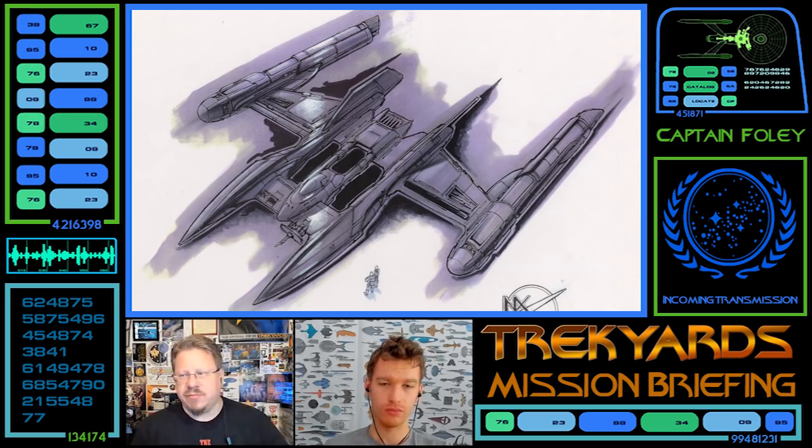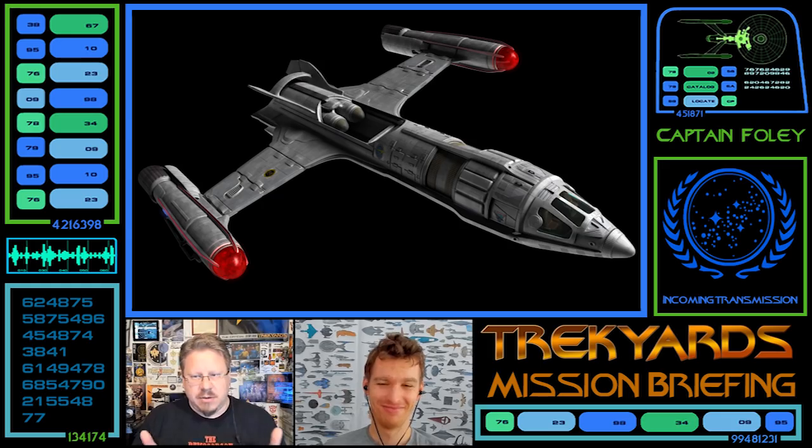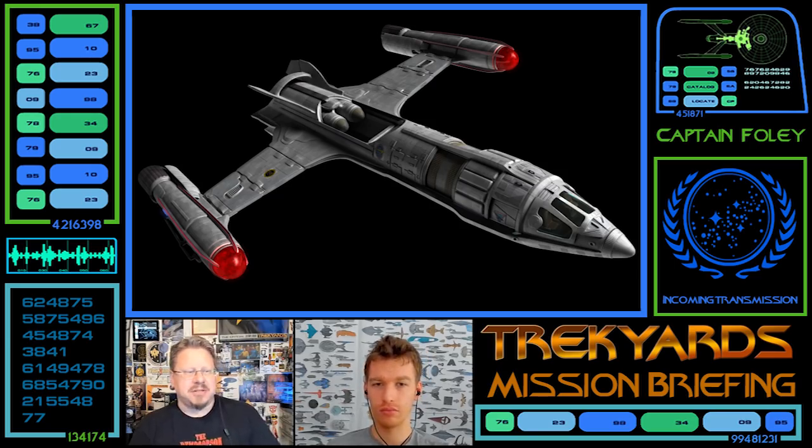I'd totally buy that, because it does seem like it could be another kind of transport or shuttlecraft that has the pylons and engines slapped onto it. With the one from 'First Flight' that they actually used, the nacelles folded up and it was launched on a rail, and then they unfolded — which again seems overly complicated, but so did the Phoenix with the nacelles coming out of the missile silo. If these nacelles were attached in orbit to this fighter or patrol ship of some sort, I can see that.